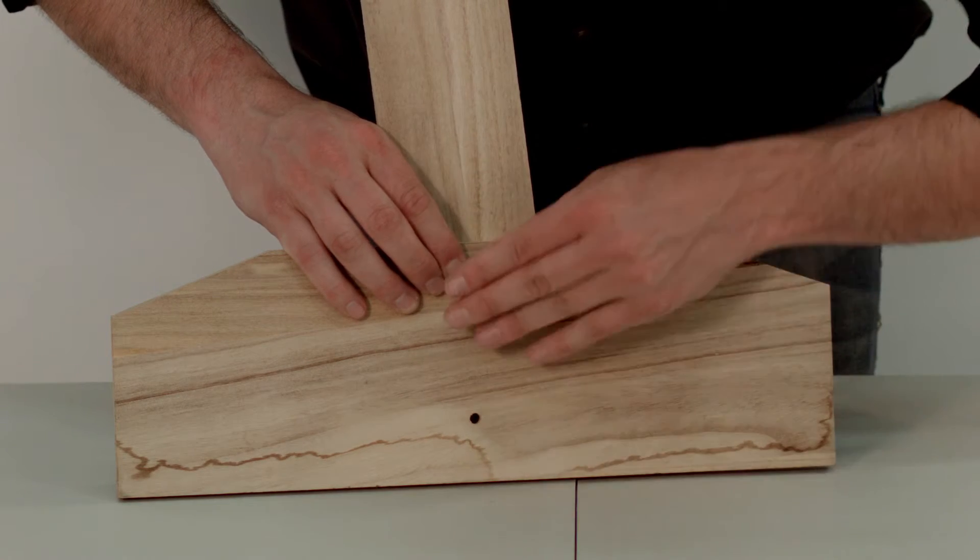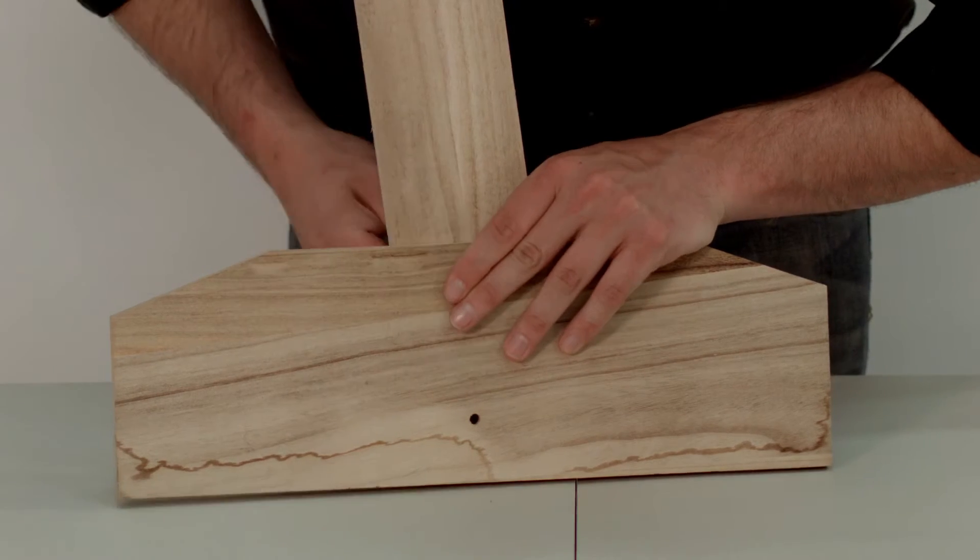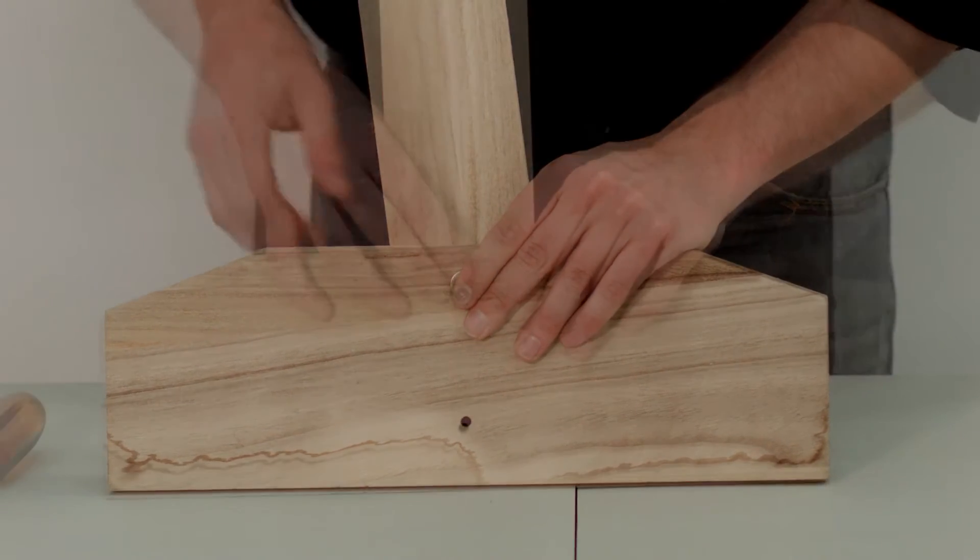Next, attach your other side leg mount, once again using the screw, the washer, and the bolt.